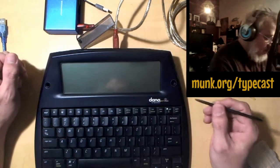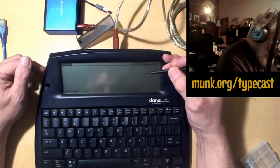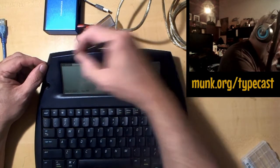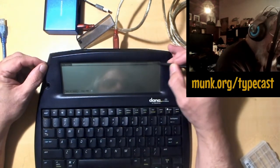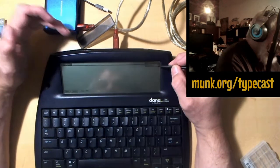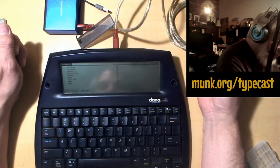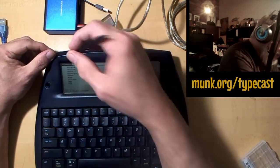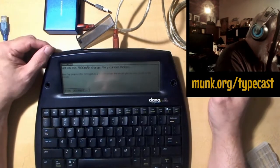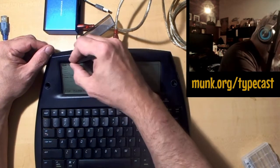We can go into AlphaWord and start typing. I can also open up a file I already have. You can choose the source — either internal storage or the external SD card. There are two SD card ports; I always save things to the SD card so that they never get lost.